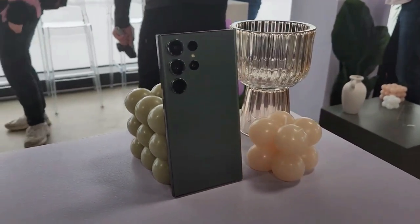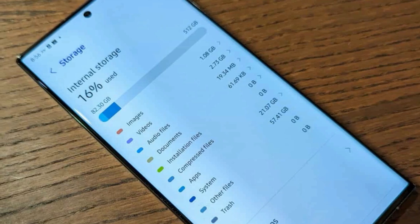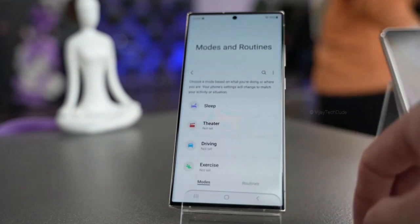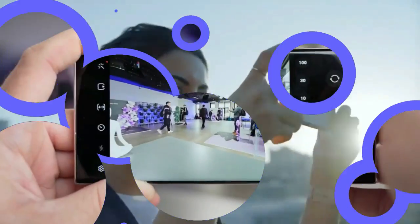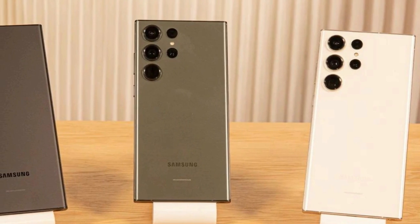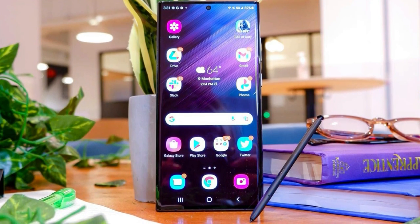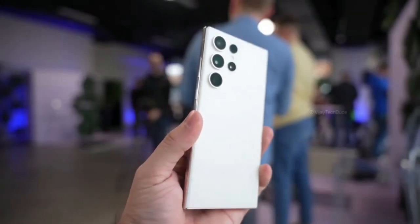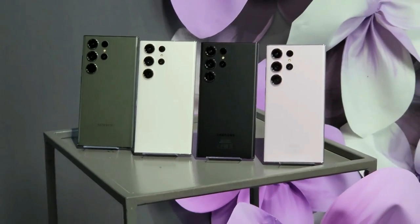The Galaxy S23 Ultra isn't a huge upgrade, but it does improve in all the important areas — storage capacity and camera quality — which will be valued by most users. Improvements in video stabilization are welcome, though most users still have no interest in 8K video. Those who already have an S22 Ultra probably won't see much reason to upgrade, but those upgrading from an older phone — especially one with a slower Exynos processor — will be very pleased. There is currently nothing on the market that can match the power and adaptability of a Note-style device.